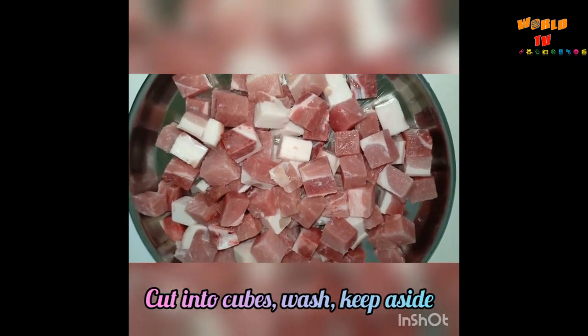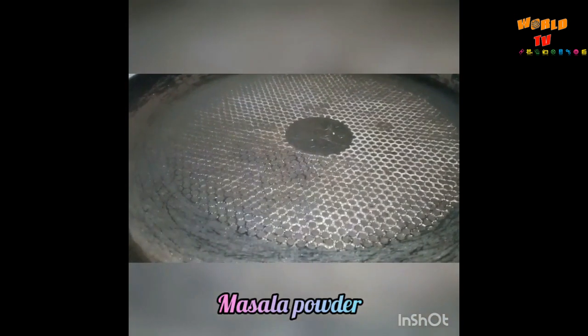This is one kg pork cut into cubes. We have to wash this for a couple of times and then keep it aside. This pork has to be marinated with the masala powder. Now for the masala powder, we have to dry roast some spices.